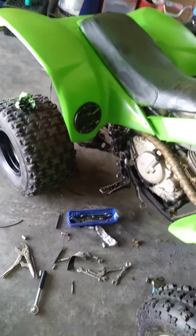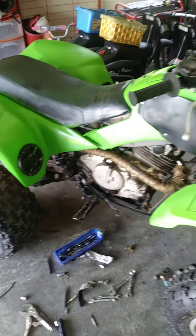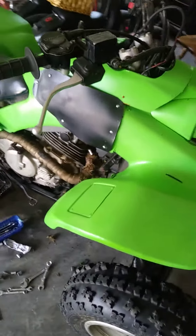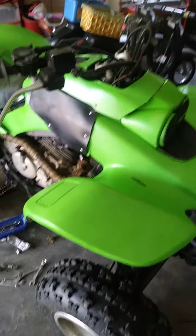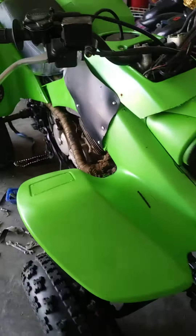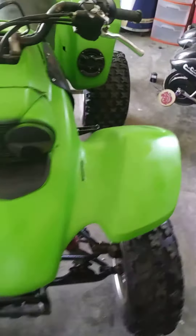So my YouTubers, I finally got my 400 EX plastics on my 300, and here it is. I had to bolt that right there. Well, I had mixed everything up, but I finally got it on there.